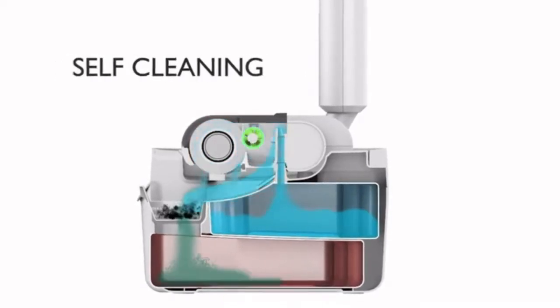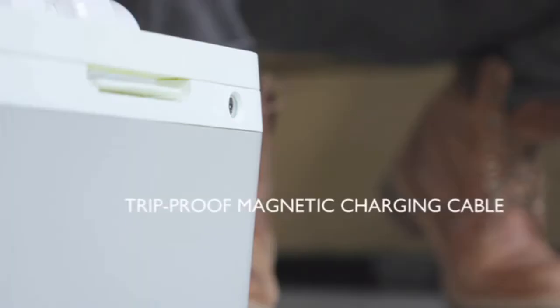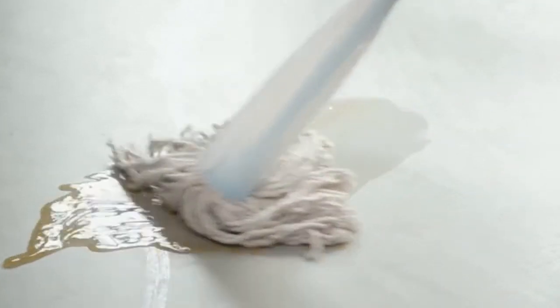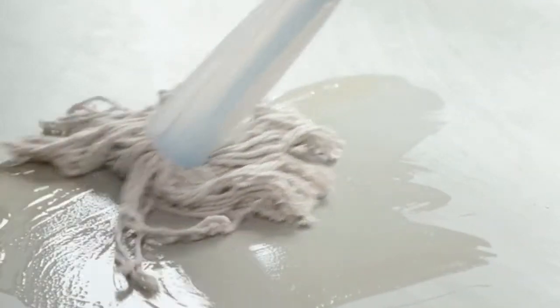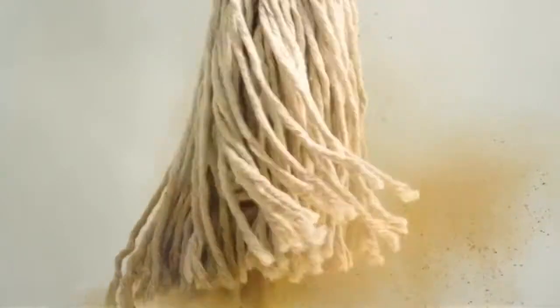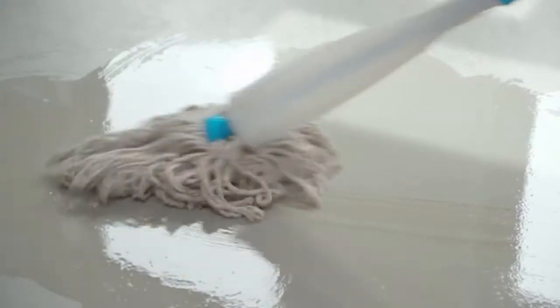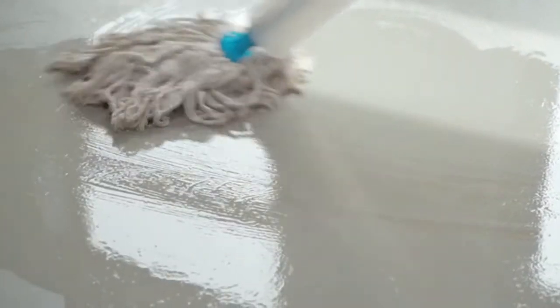Best of all, Wipe also cleans itself. An intelligent base station uses clean water to flush out dirt and debris while charging it at the same time. The problem with the mop is you never really get rid of dirt and germs — it just pushes dirt around, spreading bacteria all over your house. Even when it looks clean, your floor is still covered in germs.